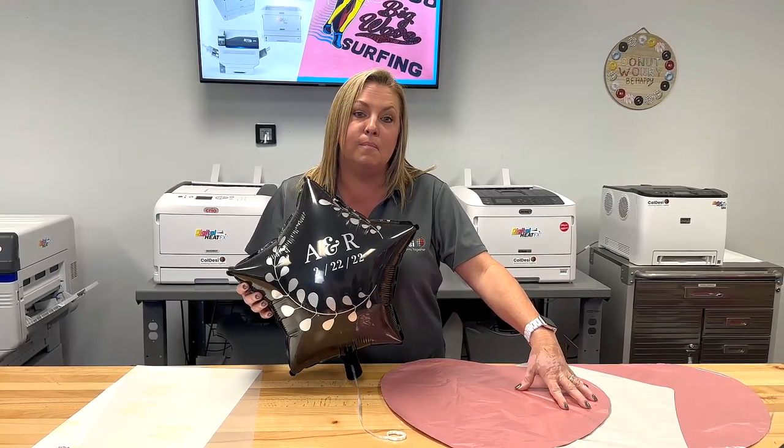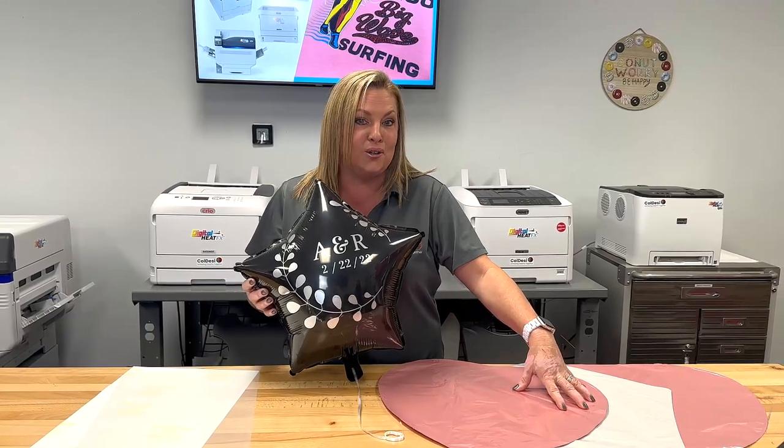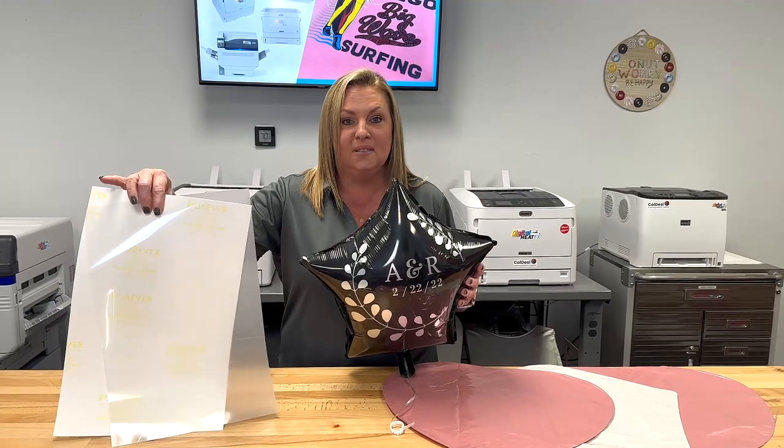I have picked up some Mylar balloons from Dollar Tree and we'll also be using our Forever Laser Dark transfer paper. Let's get started.